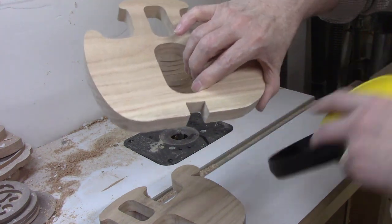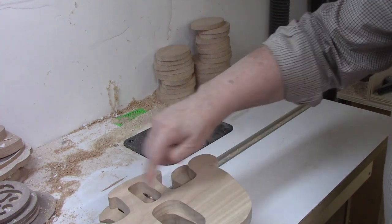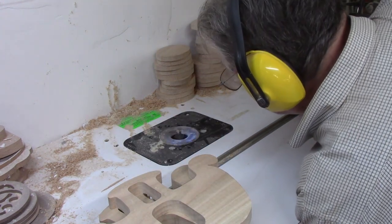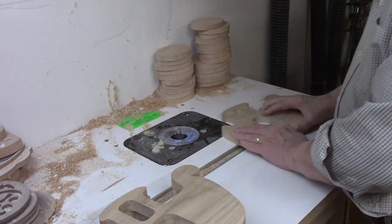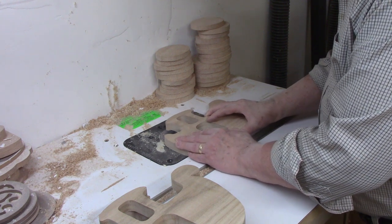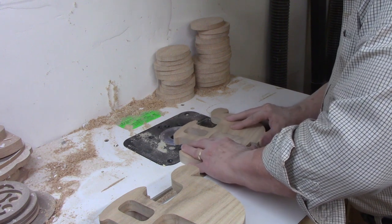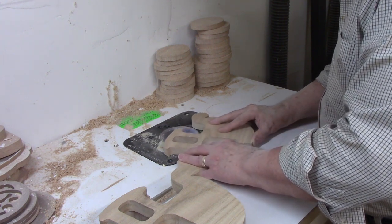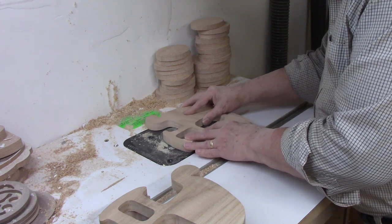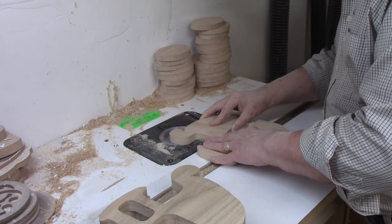I do round the inside cuts for the door and window. You could use a handheld router for this, but I prefer the router table. Just remember you need to feed the work against the direction the router blade is spinning — on a router table, feed the workpiece from right to left. Feeding a workpiece incorrectly can cause it to be grabbed from your hands and sent flying at a high rate of speed. Hearing protection is a must when using a router — it is likely the noisiest machine in the shop.